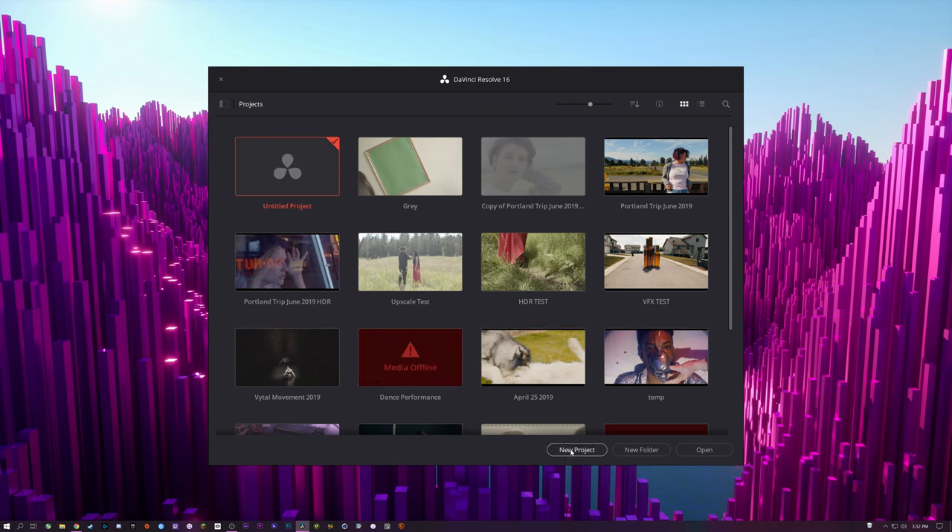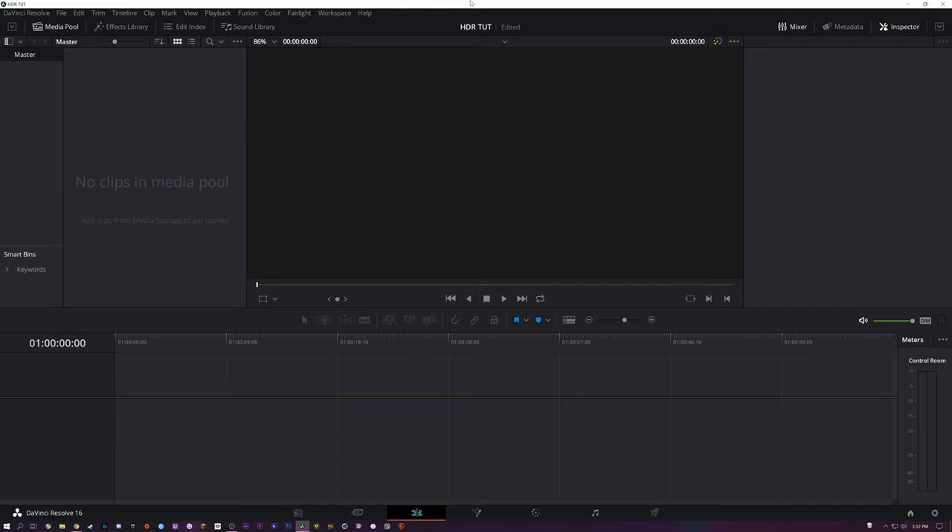We're going to go ahead and start a new project here. I'm using the studio version, but you can do this in the free version, although there are a couple things in the studio version that make it a little bit easier.